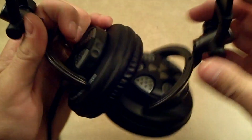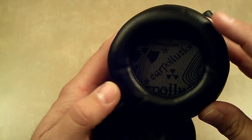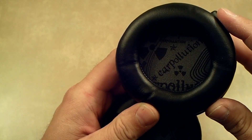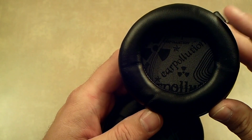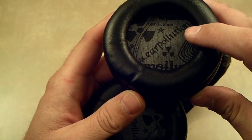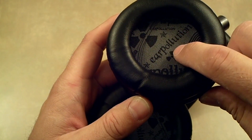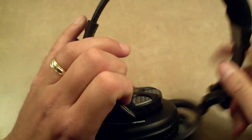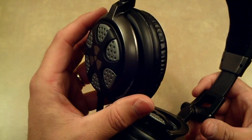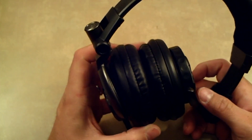The ear cups are labeled left and right. The padding is really nice and very comfortable. There was a lot of noise reduction when I put these on — they don't advertise it as such, but I was traveling and there was a lot of noise around me and it did a real nice job. The sound quality is excellent. Inside you have some padding with the Ear Pollution logo and some nice writing, which gives it a nice look. I really like the silver and gray — it's a little nondescript, not loud, so it's pretty discreet for a larger headphone unit.